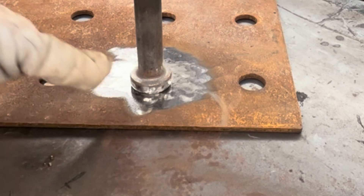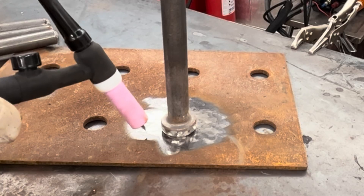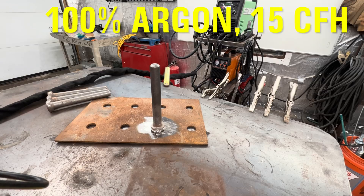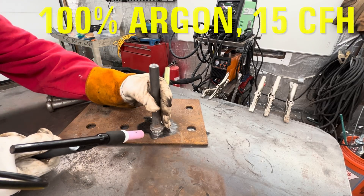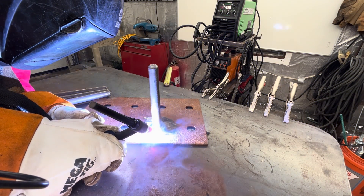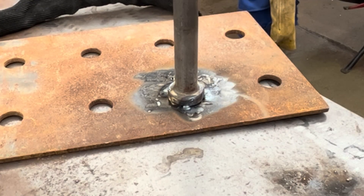I've got my machine at 140 amps. This is an eighth inch plate and about a quarter to three-eighths inch thick head on that bolt. The Titanium Unlimited 200 is a DC-only scratch start TIG machine, so you have to give it one of these how-do-you-do's to get the arc started. I don't have my table grounded — that's why nothing happened right there. I've got my gas at 100% argon, 15 CFH, and I'm just going to go ahead and tack this bolt to this plate — just a little fusion tack.